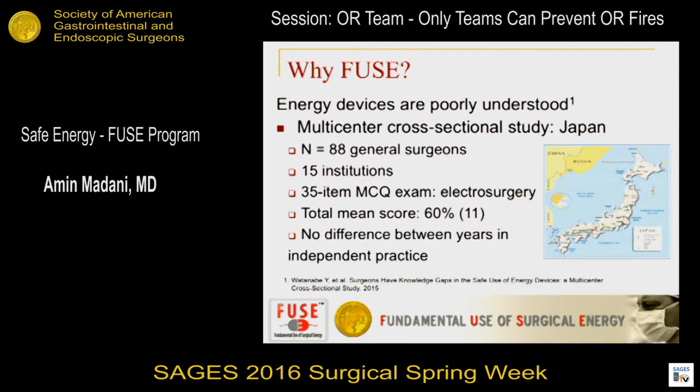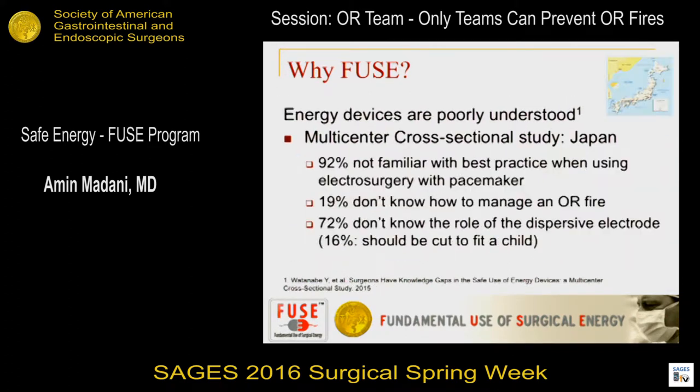This knowledge gap is not a North American problem — it's a universal global problem. A multi-center study by Dr. Yusuke Watanabe took 88 general surgeons across 15 institutions in Japan through a validated knowledge examination on electrosurgery safety. Mean exam scores were about 60%, similar to the North American population, with no difference based on years in independent practice. 92% were not familiar with best practices, 19% didn't know how to manage OR fires, and 72% didn't know what the role of the dispersive electrode was.